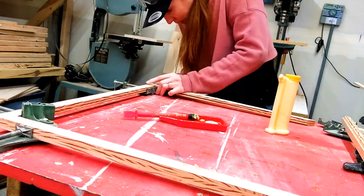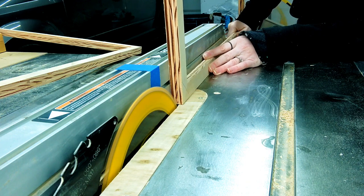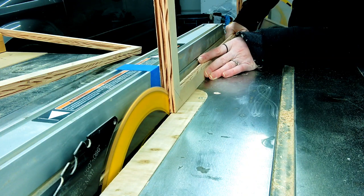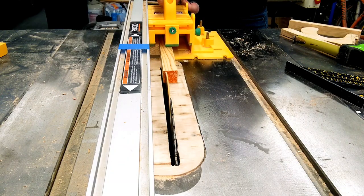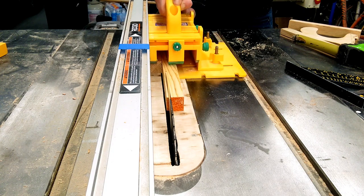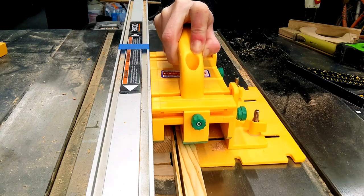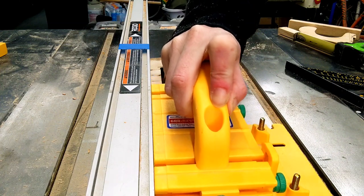I decided to go ahead and go with the splines. I have never done splines before. I don't have a jig for this and I didn't want to take the time to make one, so I saw a tutorial using the table saw from another YouTuber and decided to go with that — and it actually turned out really, really well. From that same tutorial I was able to do this tricky little method and get the splines to be the exact width of the blade, which was super awesome. I will put a link to that YouTuber below.